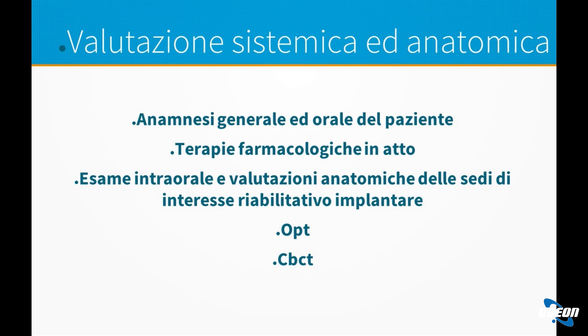Per poter approcciare a questa metodica, come in generale per qualsiasi intervento chirurgico orale, è necessario fare prima un'anamnesi generale, cioè conoscere le condizioni sistemiche del paziente, quindi le possibili patologie o problemi di salute. E poi un'anamnesi orale, cioè visitare il paziente all'interno della bocca e valutare possibili problematiche tra cui infezioni, infiammazioni, presenza di carie, di parodontopatia, insomma tutte le problematiche presenti in bocca, per poi valutare un piano di trattamento e arrivare alla salute orale.